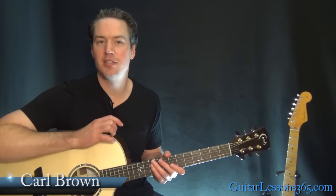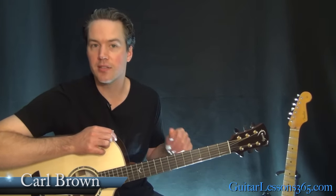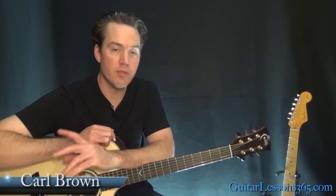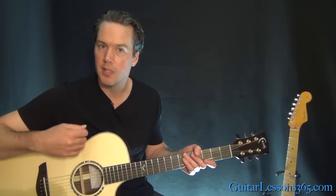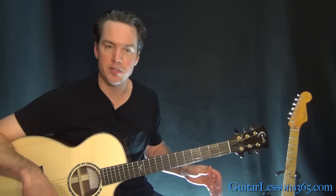Hey guys, it's Carl Brown from GuitarLessons365.com. Today we're going to learn another Christmas tune — Feliz Navidad by Jose Feliciano. This one's a fun one. It's got one really cool strumming pattern to practice and really three different chord progressions.